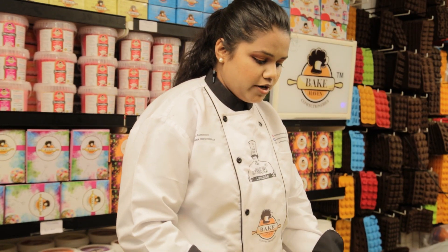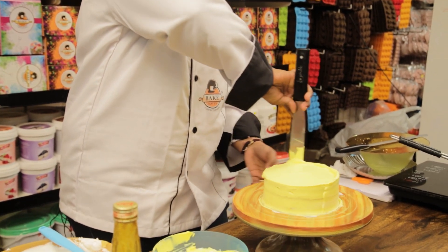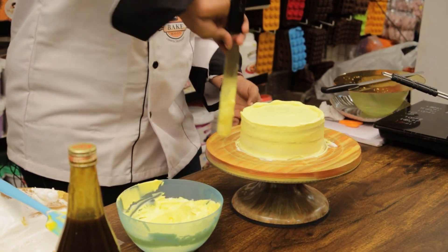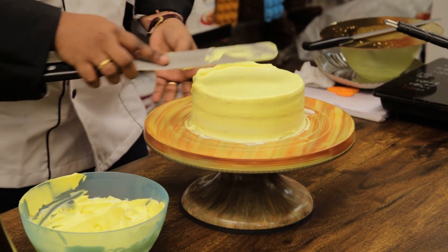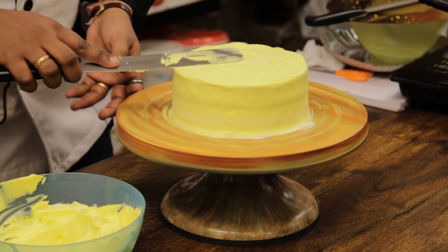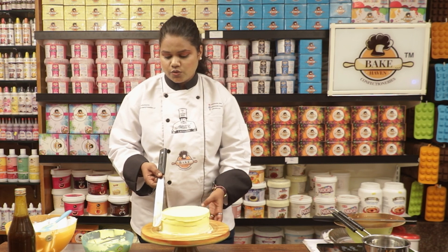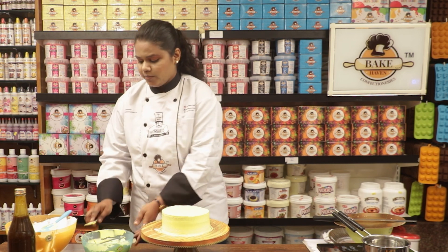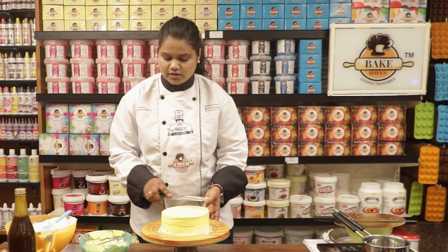What I am doing now is crumble coating. Why do you do crumble coating? Because when you cut the sponge, cream, or something, you can add the icing on the sides — the crumbles — so it is not necessary to coat it otherwise. After the crumble coating, you should keep it in the fridge for at least 15 to 20 minutes, but since we don't have time, I am going to directly start layering the cake.